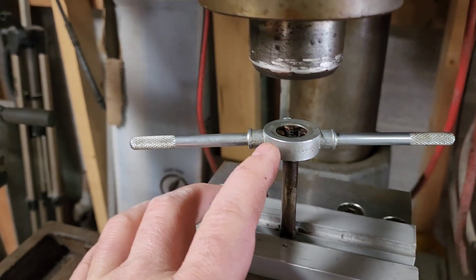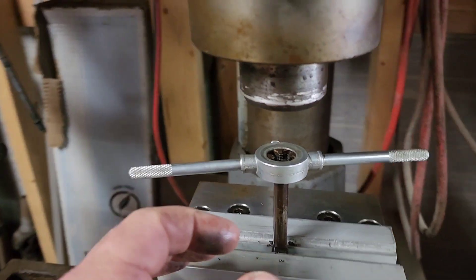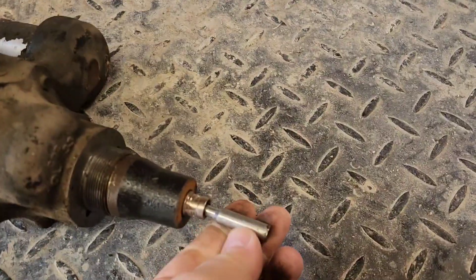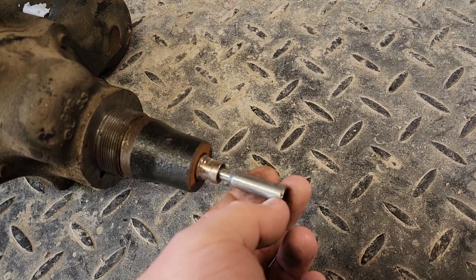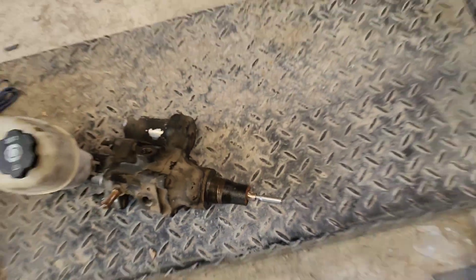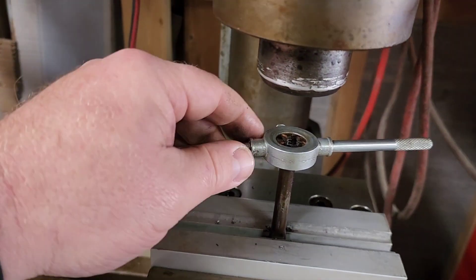I've used taps before, but never dies. I kind of underestimated how hard it would be to get it started, because I did try clamping that in my vice. This is exactly 3/8ths, and what I was reading on the internet said that in order to take some round stock and thread it, there's actually a measurement that's slightly below whatever your rod would be — half inch, 3/8ths, quarter — it'd be slightly below, and you use the die on it.